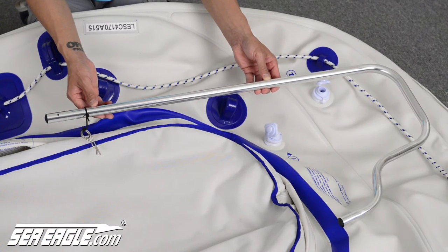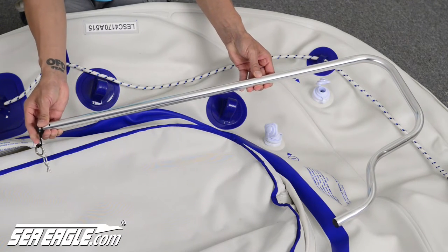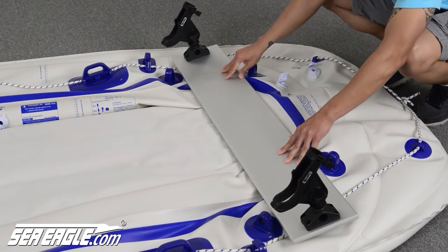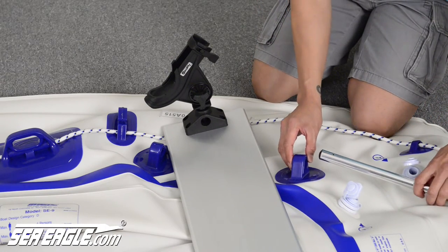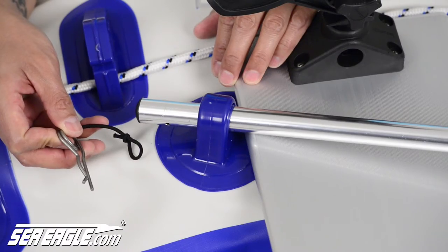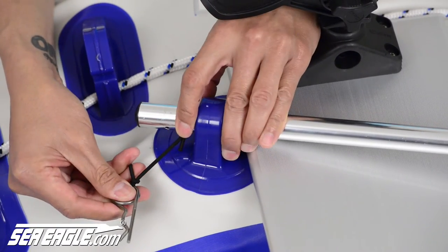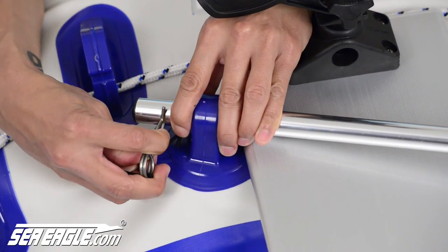If you have the SeaEagle 9, locate the motor mount bar and remove the pin from the straight side of the bar. Take the SeaEagle Fishing Troll and place it between the motor mount grommets at the rear of the boat. Insert the straight side of the bar through the rear grommet, over the Fishing Troll board, and back through the front grommet. Reattach the pin's tether and insert the pin in place going from the inside of the boat to the outside.